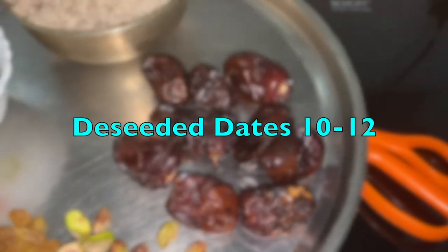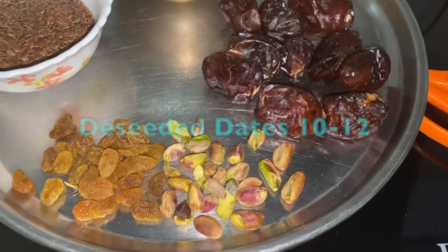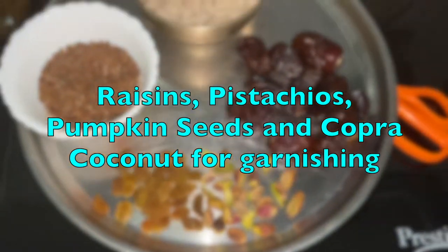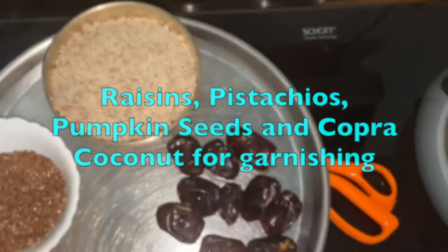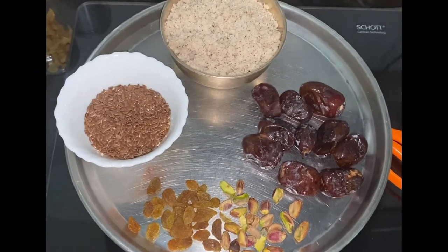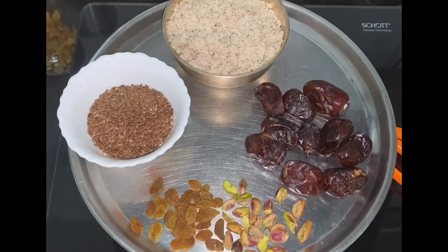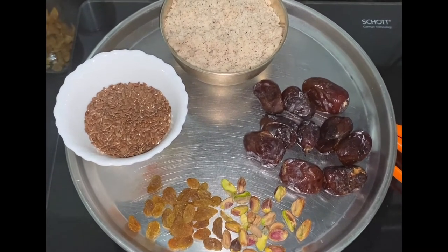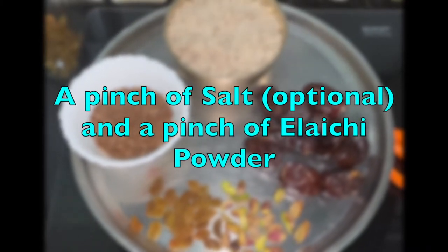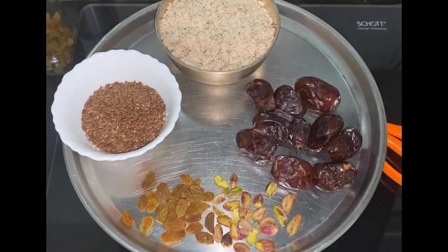About 10 to 12 dates, or as per your sweetness requirement, and for garnishing, raisins and pistachios. Along with this we can use some roasted peanut powder and roasted sesame seed powder if we already have it, but it's completely optional. We can also use a pinch of salt and must use a pinch of LIC powder to give the laddus taste.